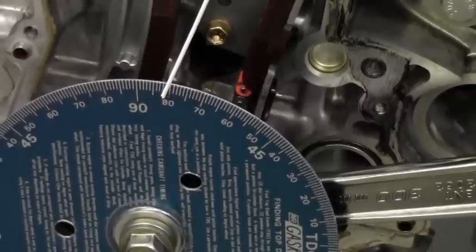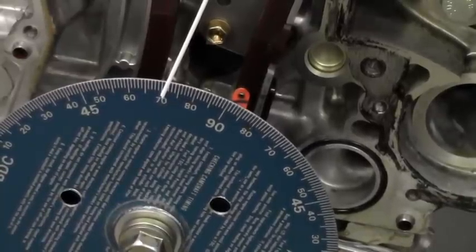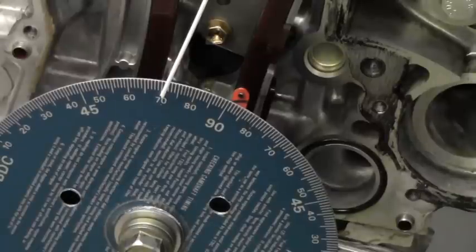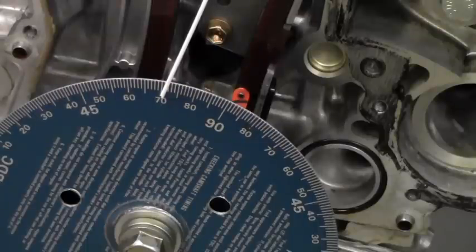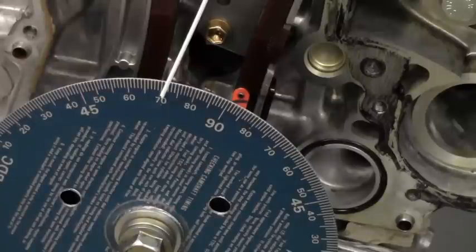We're mapping this out in 50 thousandths increments, so here we go — I've stopped at 50 thousandths there. Now this is where we can read this a couple of ways: according to the scale, it's saying 70 degrees before bottom dead center, but 90 plus 10 is 100, and we're looking at 108 degrees after top dead center, which can also be written as 71 degrees before bottom dead center.